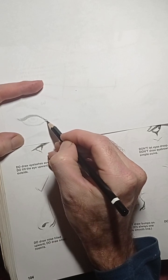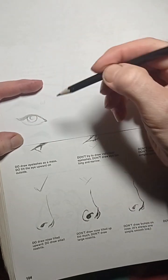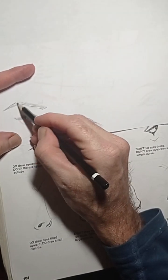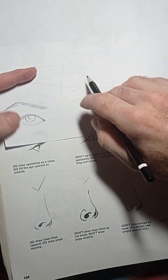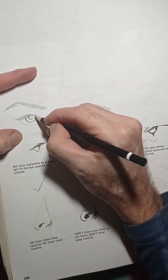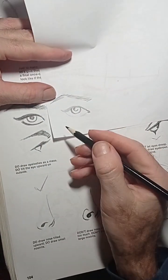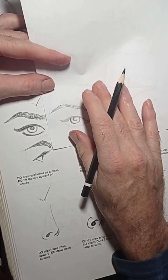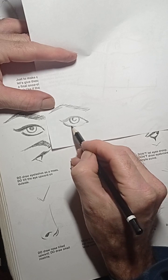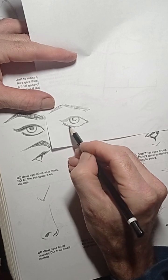Then the pupil and then we'll add the eyebrows. The reason why I'm tracing is to show you what the editor told me — he actually showed me a picture of this book also when I went to Marvel Comics a long time ago. He said it's better to do the eyeliner with tiny eyelashes coming out from the bottom, and every iris and pupil has a highlight.